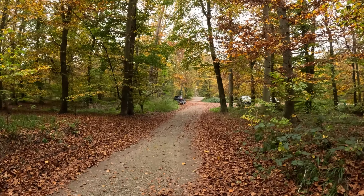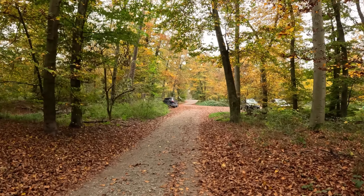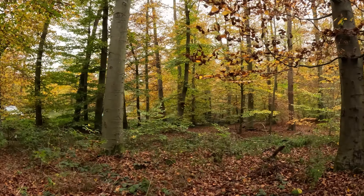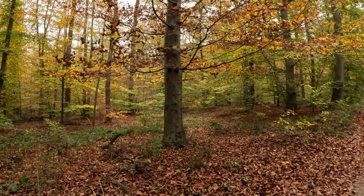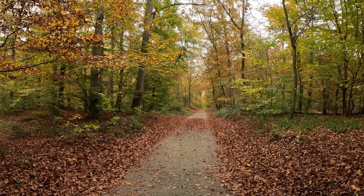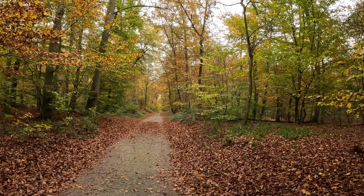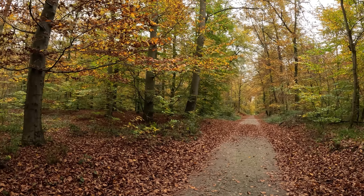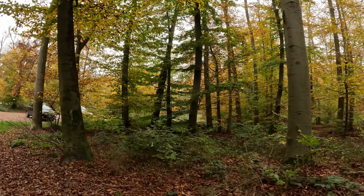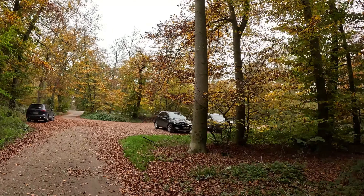I'll say goodbye now. Keep shooting while the autumn colors are still here — the trees are losing their leaves and the color changes are in full swing. Take beautiful pictures and nice videos. I want to see what you create. Bye!